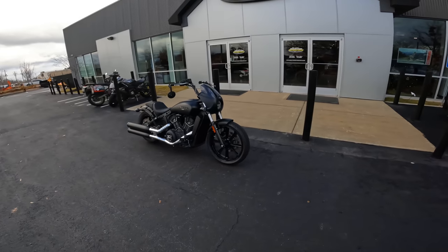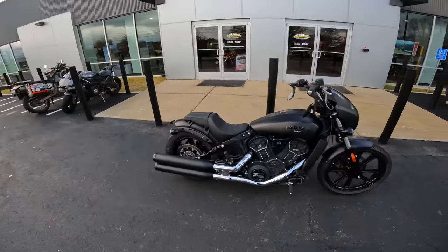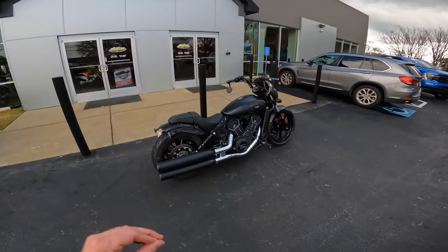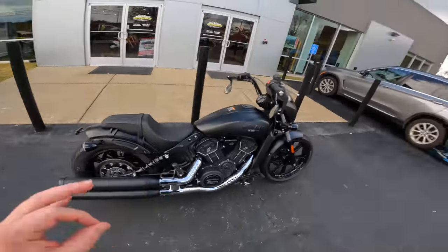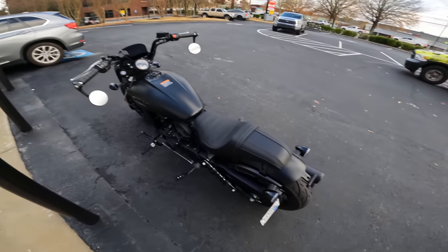So yeah, guys, this is the 2022 Indian Scout Rogue. We just got this as a loaner bike, so we're going to have it in the shop for a little while. You guys know the first video we had to make on it was our first ride. I am super excited. We got forward controls, a super low seat height — if all the specs are right, this thing should be super fun. Let's see what it looks like and let's see what it sounds like.